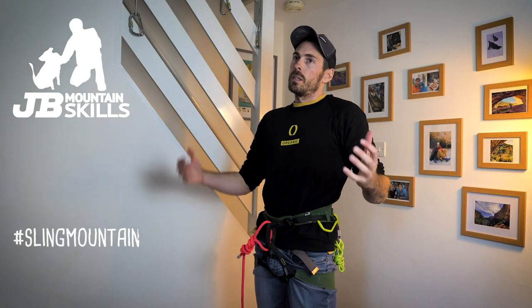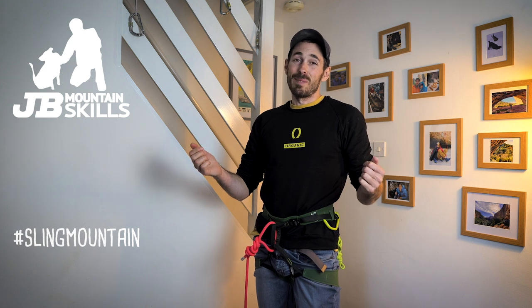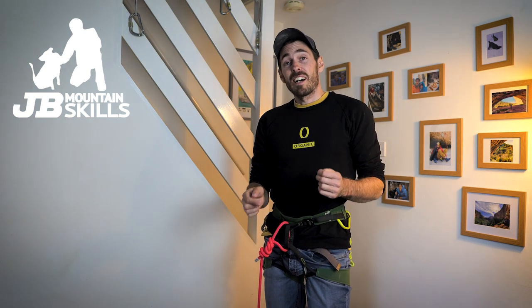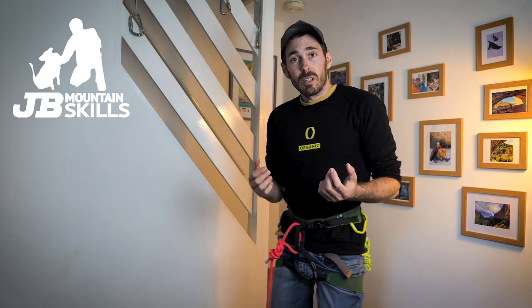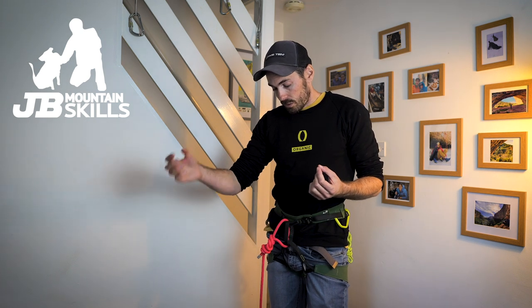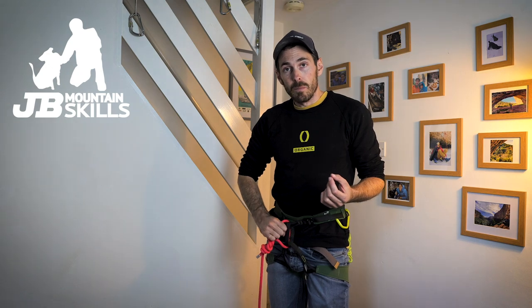Hey, welcome back folks. Two Minute Tuesday — new thing for me, I'm not going to stick to two minutes obviously, but I'm trying to imply it might be a slightly shorter video. I want to answer a question I get asked a lot — really a lot — like a lot of other climbing and mountaineering instructor type people. I teach clients to clip their belay plate into the rope loop, and people ask why.